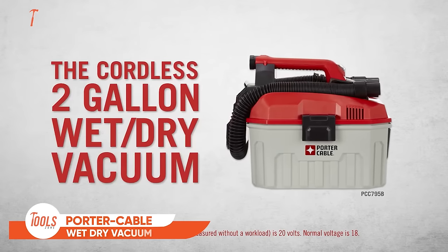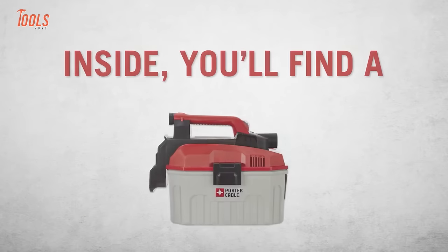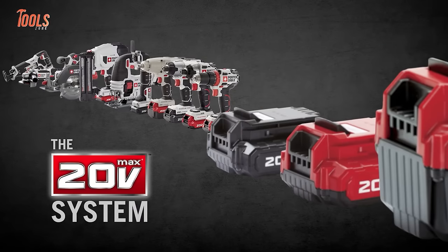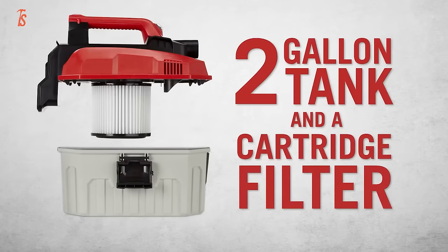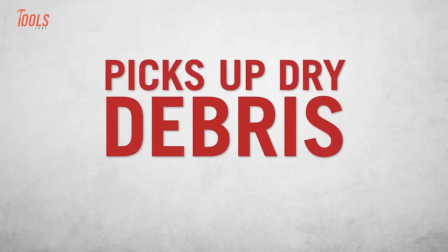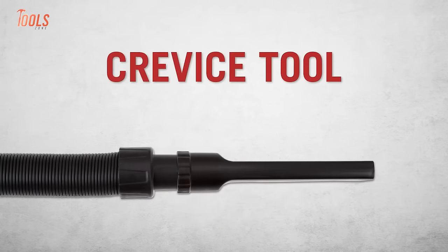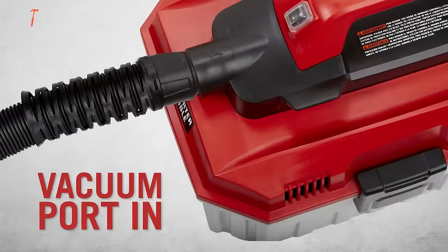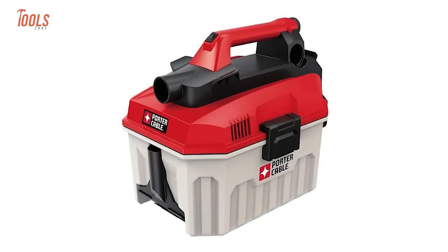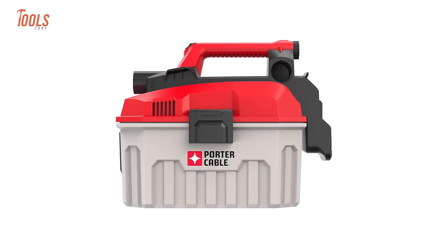The Porter Cable Cordless 2-Gallon Wet-Dry Vacuum is a portable and powerful cleaning solution designed for both wet and dry applications. This cordless vacuum is part of the 20V MAX system, providing the flexibility to use the same battery for multiple tools. With a 2-gallon tank capacity, this vacuum is suitable for quick clean-ups in various settings. The wet-dry functionality allows it to handle both liquid spills and solid debris efficiently. The powerful suction ensures effective performance, making it a handy tool for workshops, job sites, and general household use. Users appreciate its portability and the freedom from cords.